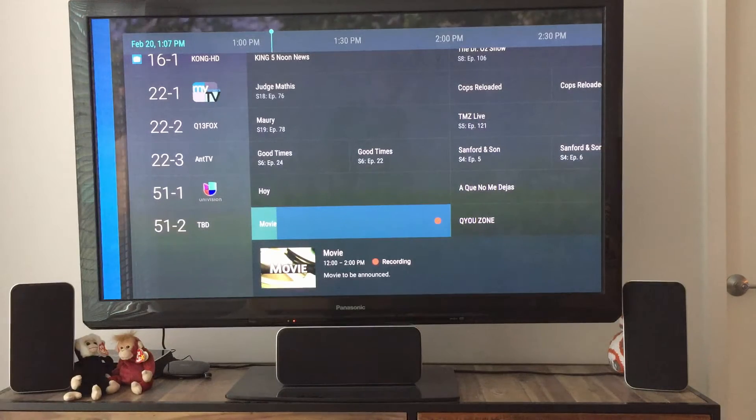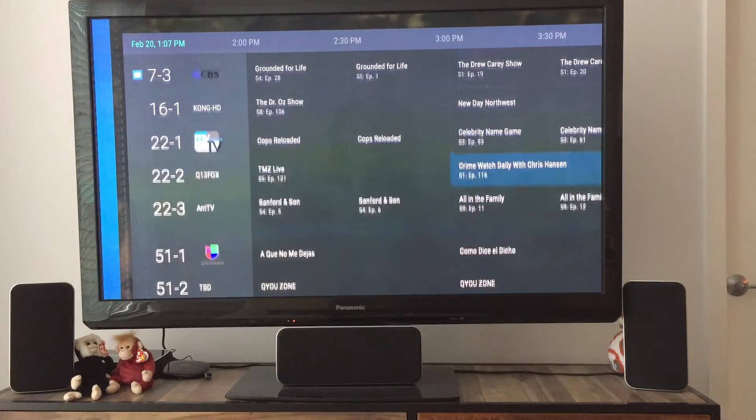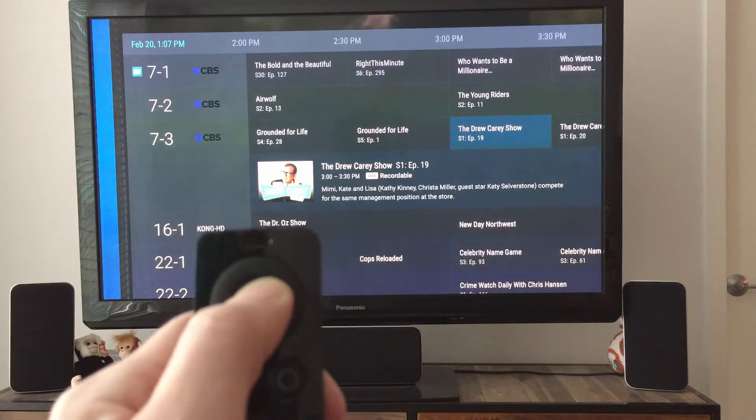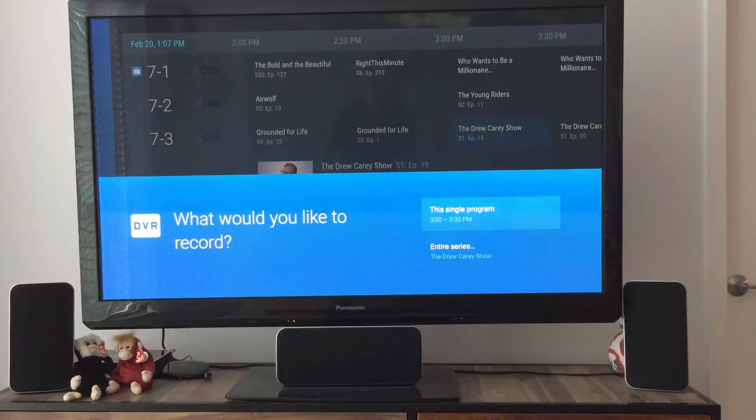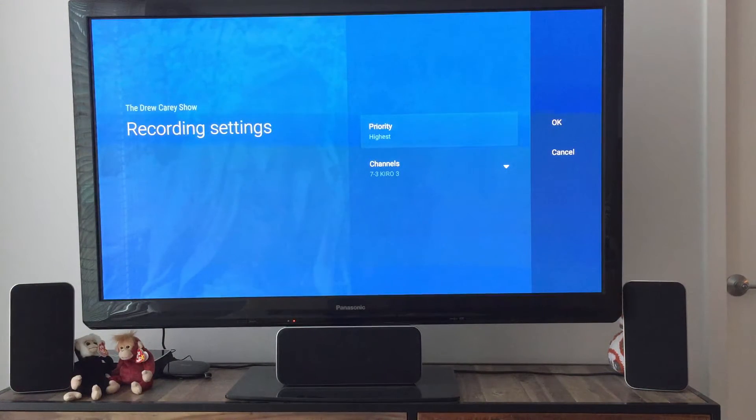Now that we're recording, we can see it's indicated on the actual program guide, and this grid guide is fantastic. Let's search for something else — maybe the Drew Carey Show. This is Monday afternoon TV, so not much on. I can actually now long-press on the home button and say record a series.